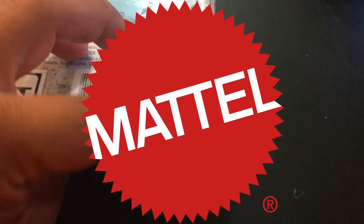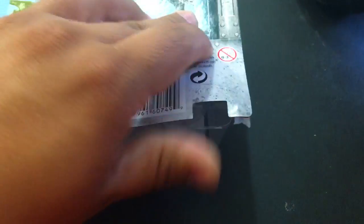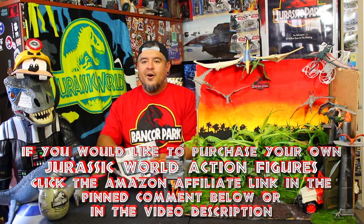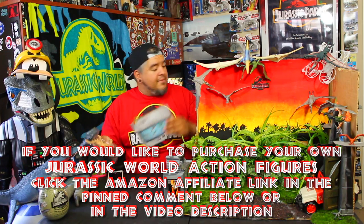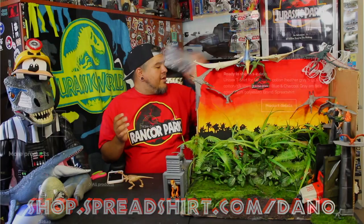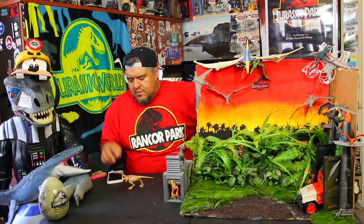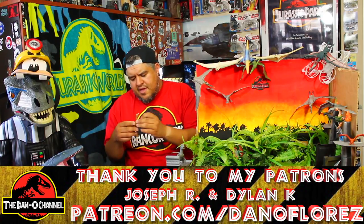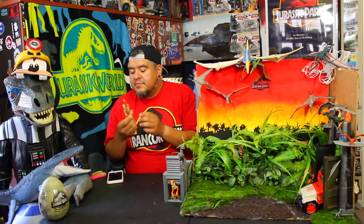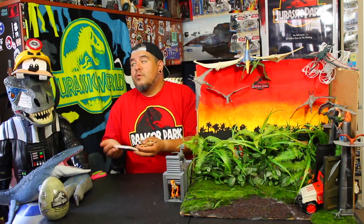Hasbro does this thing where you can just pop these things open pretty easily, which I like. This one I'm just going to rip open, but it's nice to do it one-handed. As I'm opening this toy, I got to mention Amazon links, I got to mention eBay store, I got to mention Spreadshirt.com. What else — Patreon, if you're into that. I like this little guy. He's very basic — this will be a quick, simple, easy review.